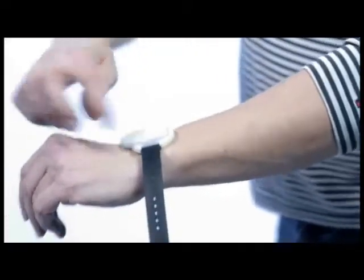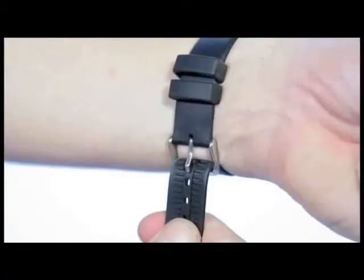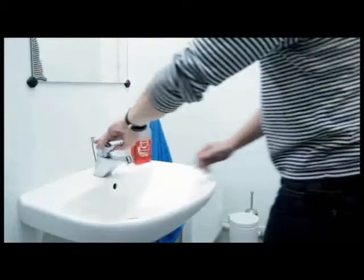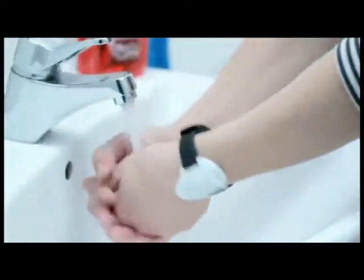It does not matter whether the sensor points forward or backward, and it can be worn on the left or right wrist, but must not be too loose. The armband can be worn while washing hands, but should be removed before showering.